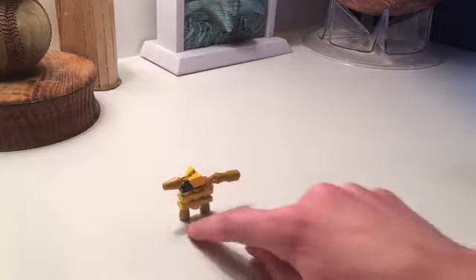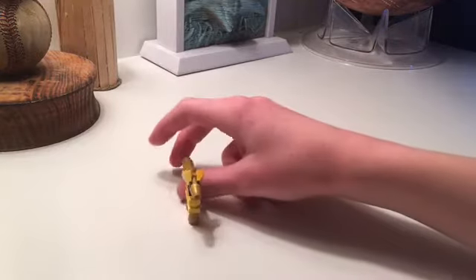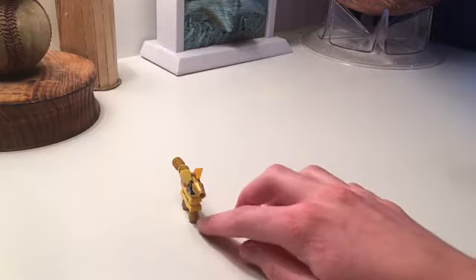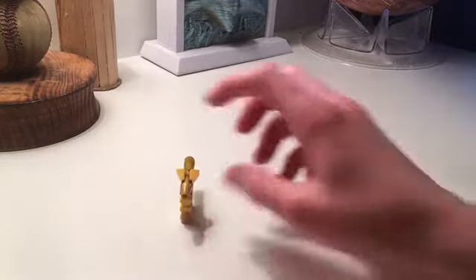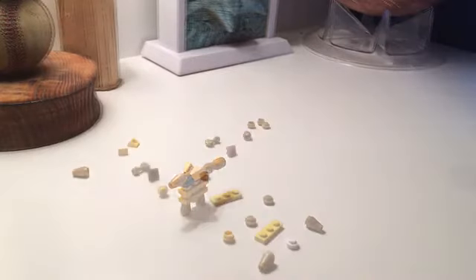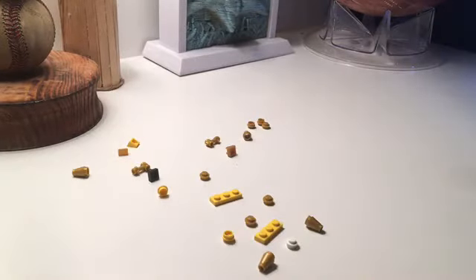It fits on two studs on a three-stud-long space. It's more of a depth-perception kind of dog because two legs are just being the one-stud part. It looks so good. Here's how to build it — here are all the Legos you'll need. You can use this same technique for any type of dog, just use different colors.